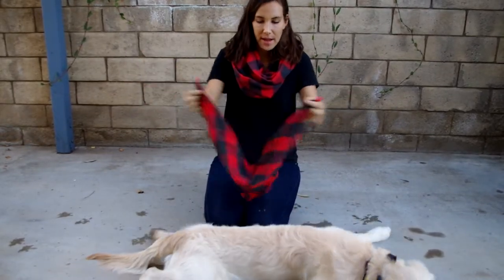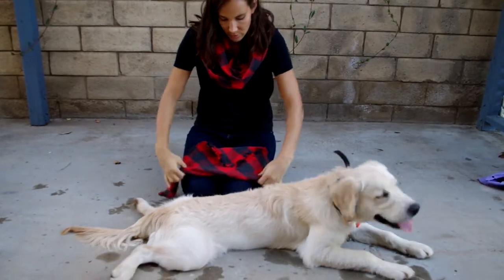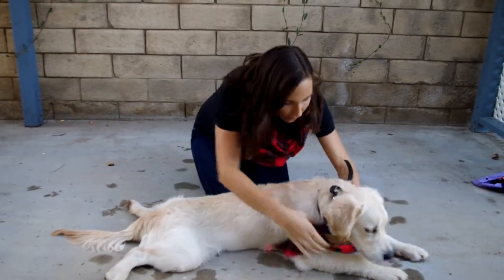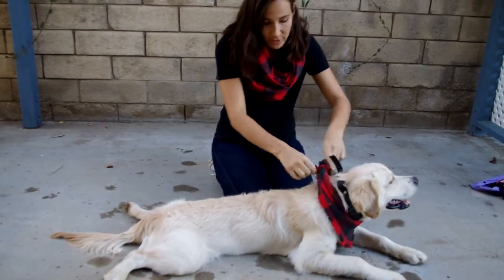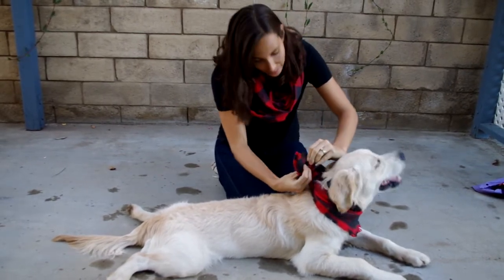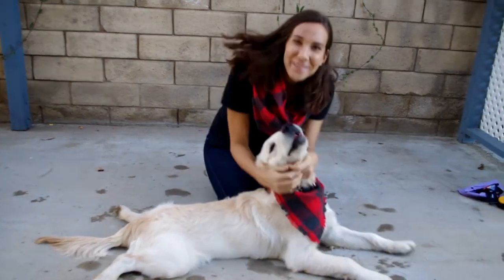Every bandana comes with a snap. You can roll it once or twice, however many times you want, and then wrap it around your dog. You're going to tie it once or even twice — I'm just going to do it once. Then you're going to snap it, adjust it, and then you're good to go.